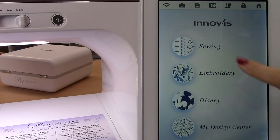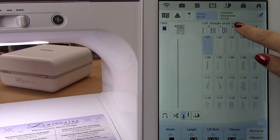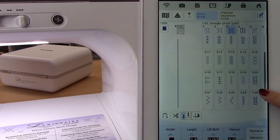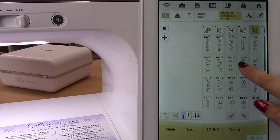You've probably noticed your machine has quite a few decorative stitches. You can scroll through here and find quite a few. But you can also go up here to character decorative stitch. Scroll through — there are many of them, including letters. I'm just going to pick a flower for now.